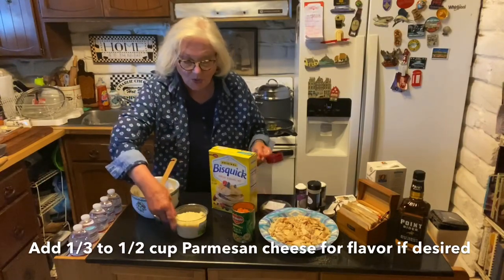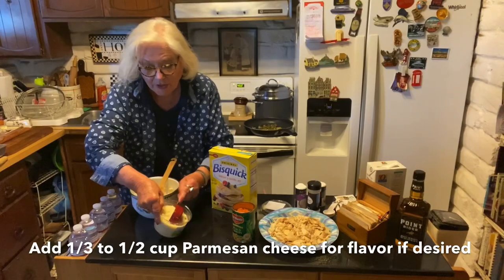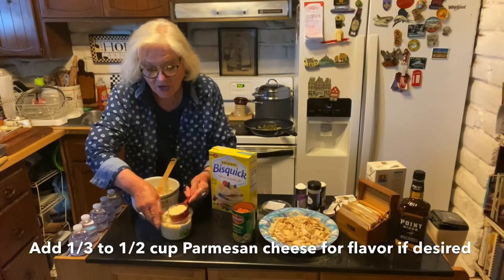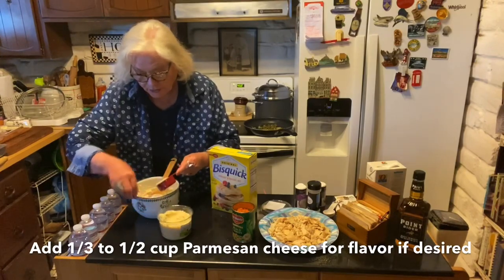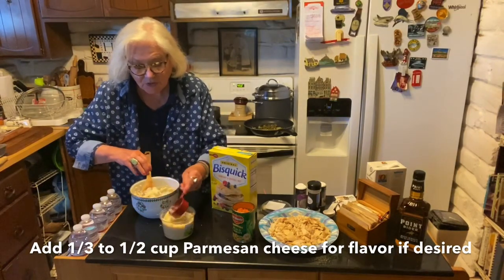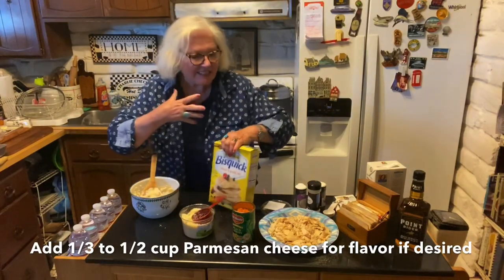What my mom used to add when she used Bisquick biscuits was some Parmesan cheese. So I'm adding a third of a cup of Parmesan cheese into the Bisquick mixture, just to make them a little more cheesy.